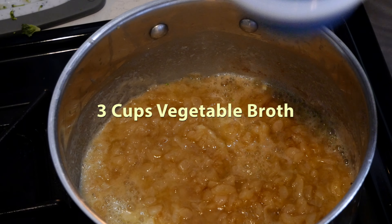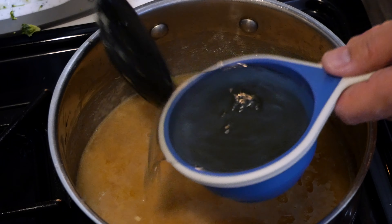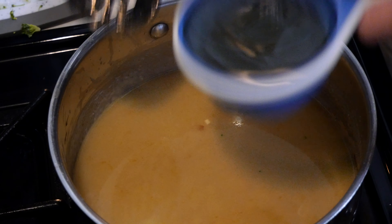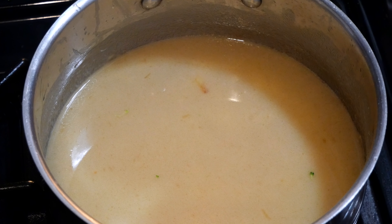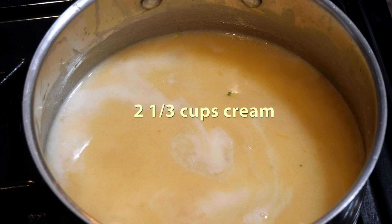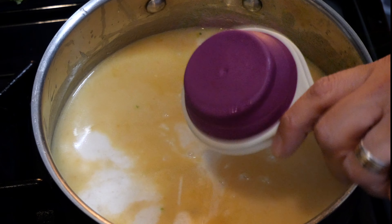Now that we've finished blending up our broccoli and carrots, we can add three cups of vegetable broth to the base. I promise this will start looking like a cream soup in a second. After adding the broth, we're gonna add two and one-third cups of cream. If your soup isn't getting thick enough, you can certainly add more cream later on, but keep in mind we're also gonna be adding cheese a little bit later in this recipe.